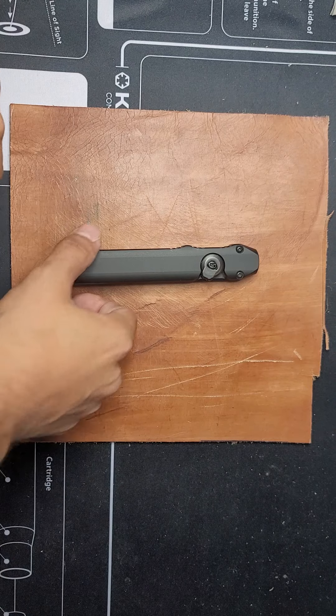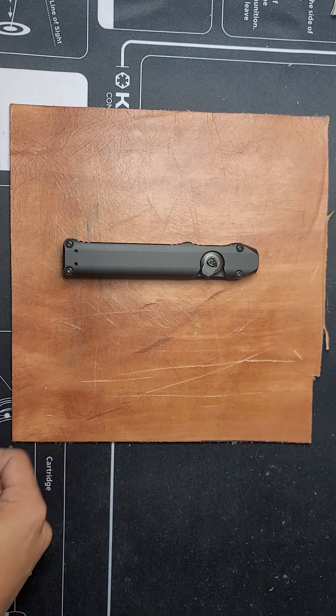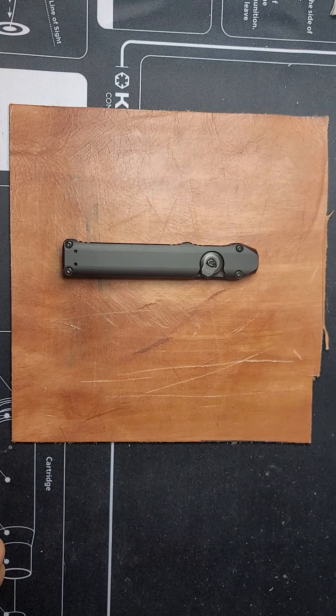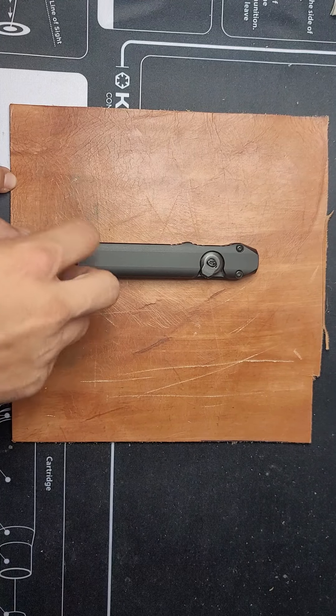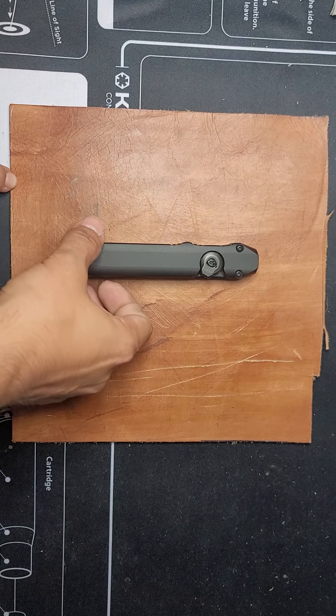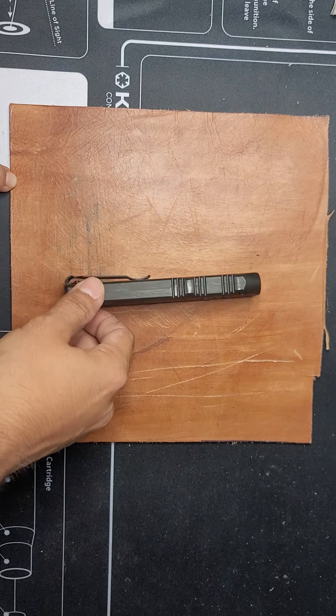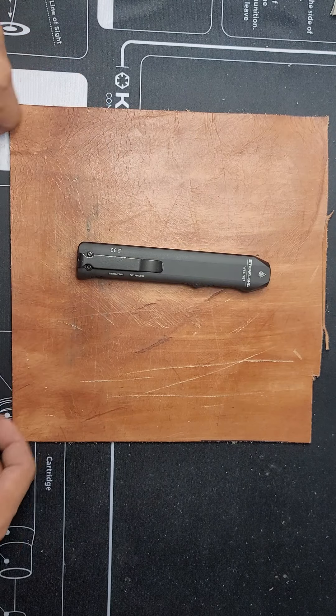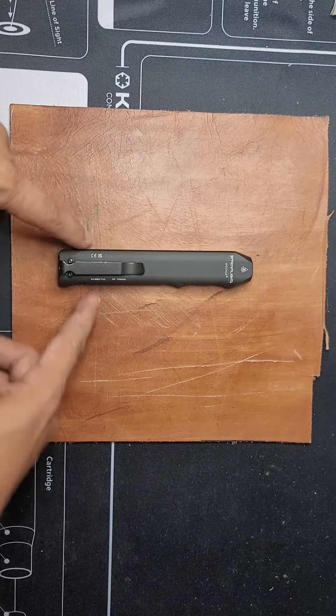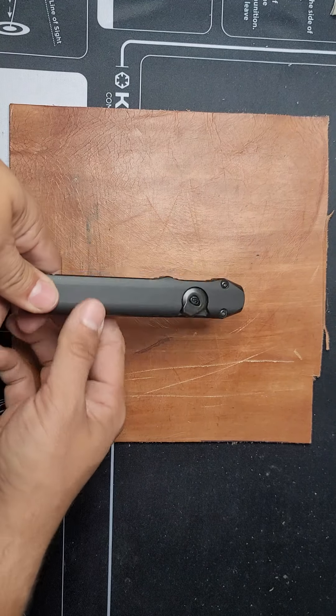How's it going guys? I wanted to do a review of the Streamlight Wedge today. I've had it now for about one to two months and it has been an EDC. It's a great light.